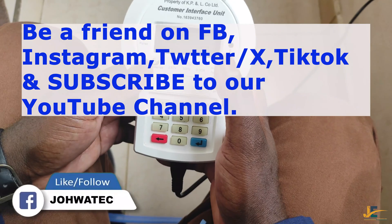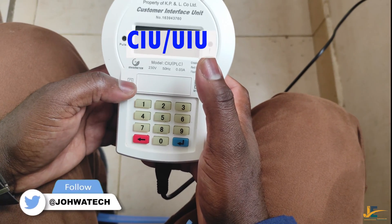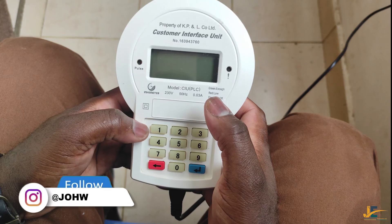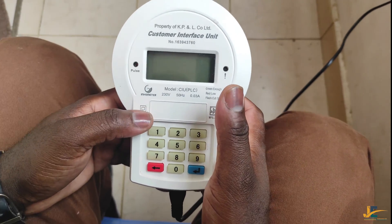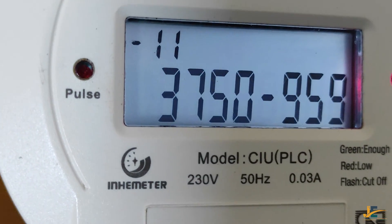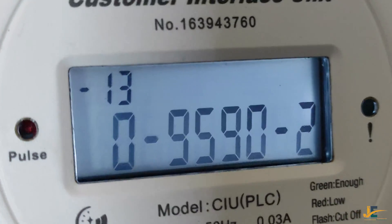A keypad split energy meter consists of two units. One is CIU and the other one is MCU. MCU is a Measurement Control Unit, and the CIU or UAU is a Customer Interface Unit. A customer or user will use or operate different codes during inquiry of a token balance or meter number through the CIU.